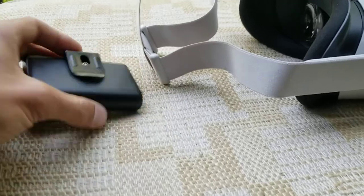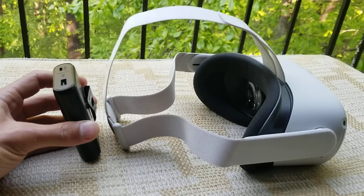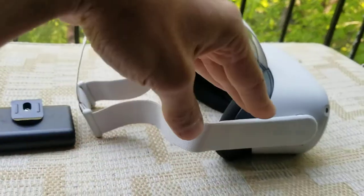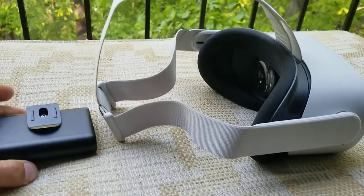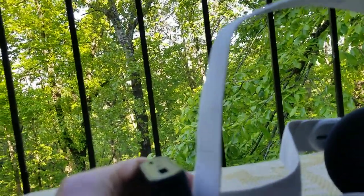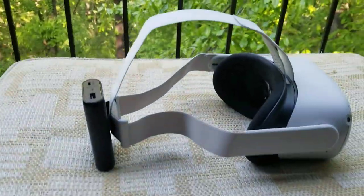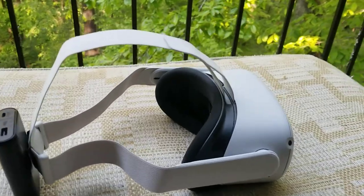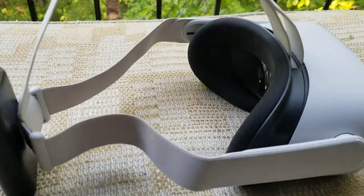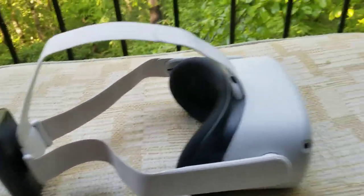Once you've done that, this will actually solve both of those problems I mentioned earlier because it kind of counterbalances the weight of the Quest — it has less weight pulling off, it's more just pulling down and it just holds it better on your face. The way I attach this is right here on the top back strap. It kind of just slides on there and it's very secure once you get it on your head.